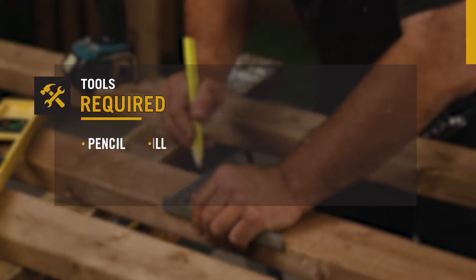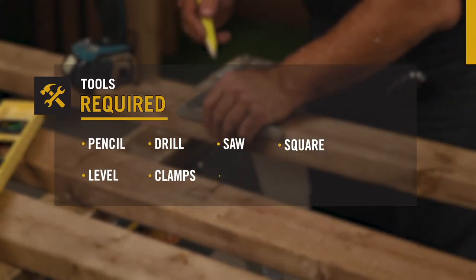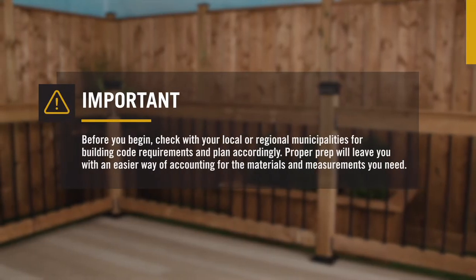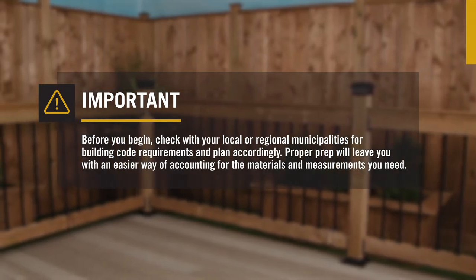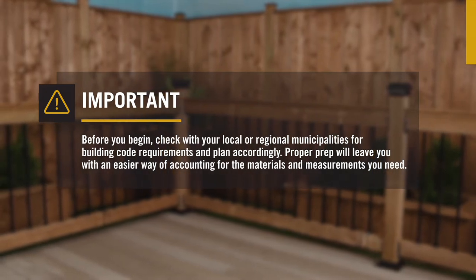You'll need a pencil, drill, saw, square, level, clamps, mallet, and a tape measure to complete your project. It's important to make sure this product, as well as the fasteners you use, are right for your project. You can learn more about this at nuvoiron.com.